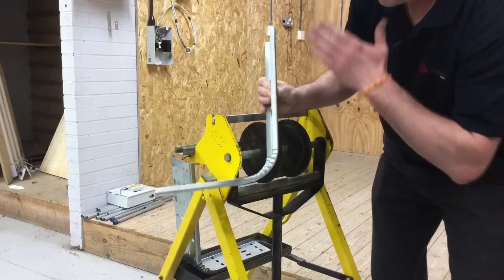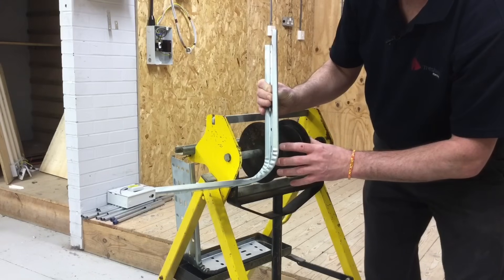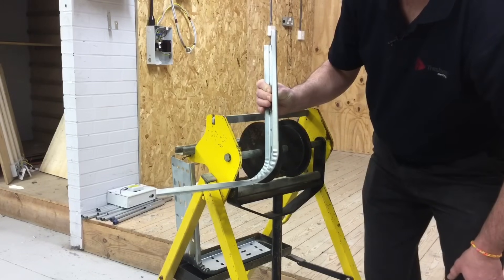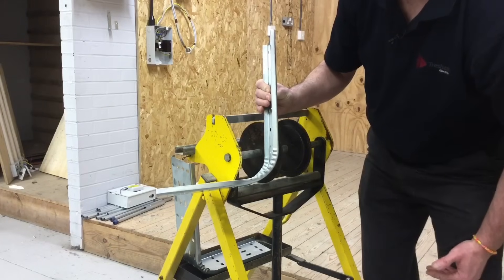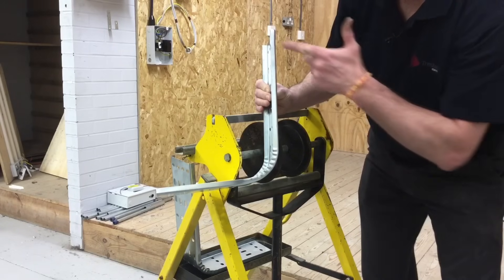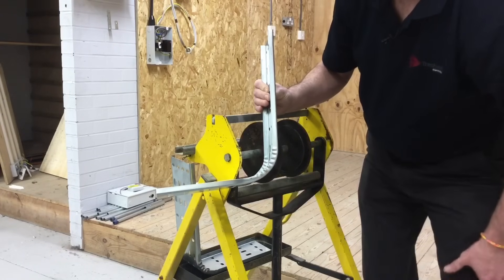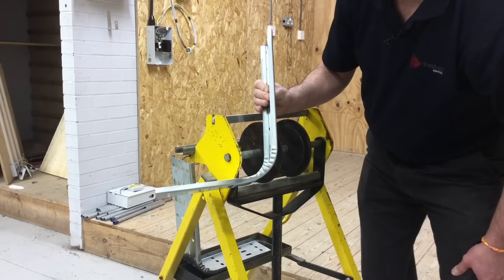So I've created a 90 degree internal bend using the cable tray bending machine. However, in this video I want to show that if we've forgotten to buy a manufactured 90 degree internal bend, or there is no access to a cable tray bending machine on site, can I produce quite simply an internal 90 degree bend? Let's have a look at that in the next part of the presentation.